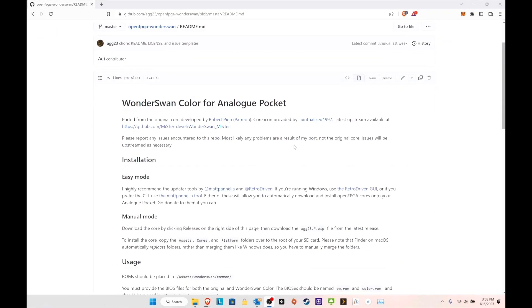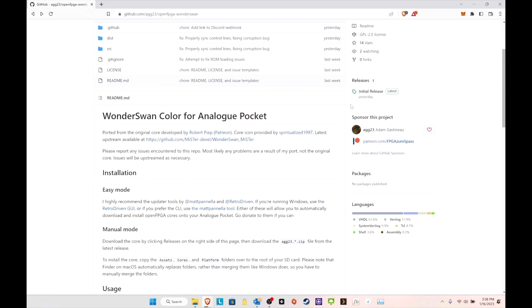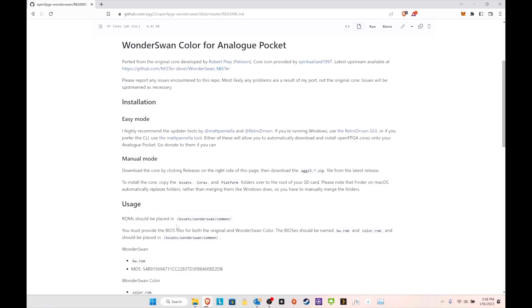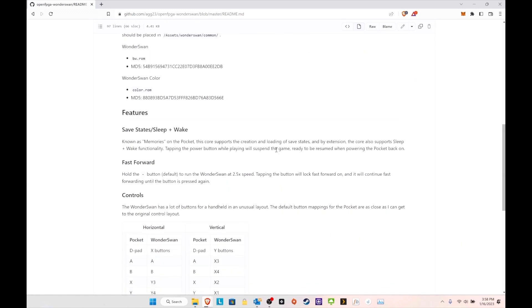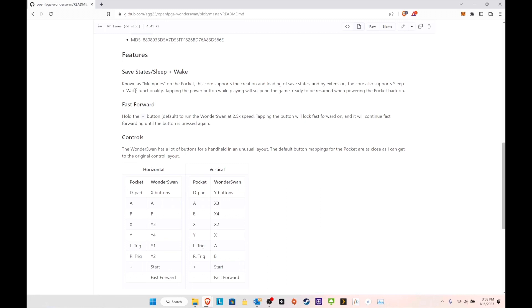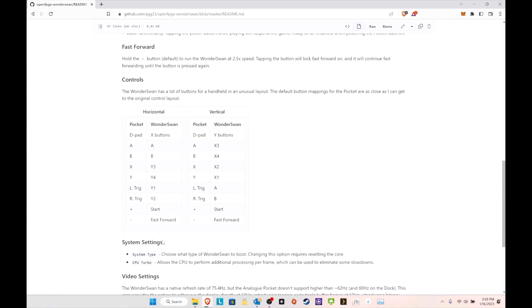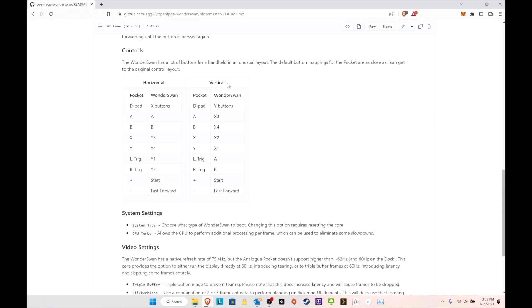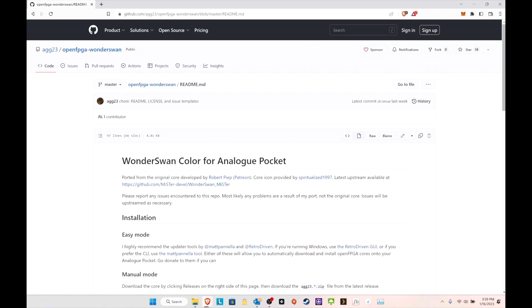One more thing before we switch over: for the WonderSwan Color on the Analog Pocket, you can go to the readme section found under Open FPGA WonderSwan. It will have the MD5 for the B&W ROM and the MD5 for the color ROM, just to make sure you have the correct ones. It also gives you instructions on controls — for example, fast forward is X and Y is Y4, and L and R are Y1 and Y2. These are important things to know, so keep that in mind. Now let's go over to the Analog Pocket.